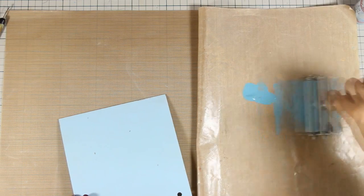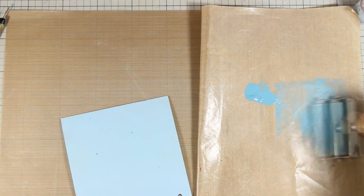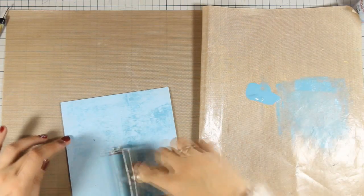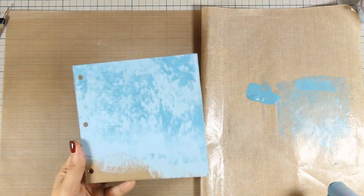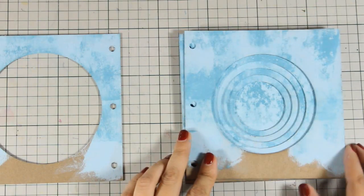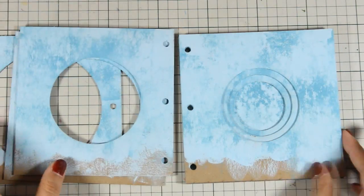This is a quick and easy technique to add some interest on your pages - you can see how easy it goes. I'm going to do that on all the pages, front and back. Here is my tunnel book - you can see how it looks at the moment. I really love the depth on the sky.